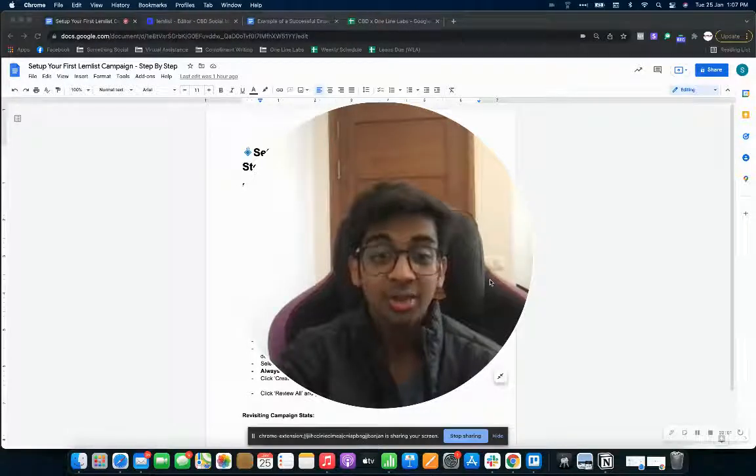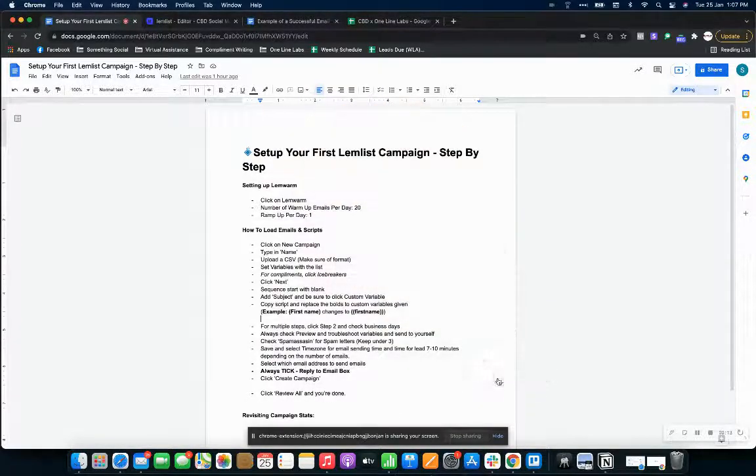Hey guys, my name is Shivam and I just wanted to walk you through how to set up your lemlist campaign for the first time, and what lemwarm settings to also use when you've got a totally fresh account. I hope you enjoy this video — let's just get started. I've created this little document for you.